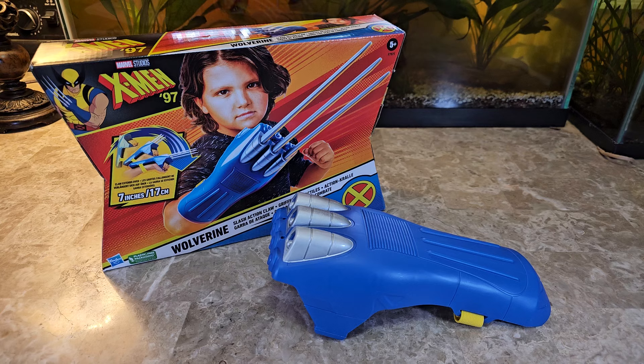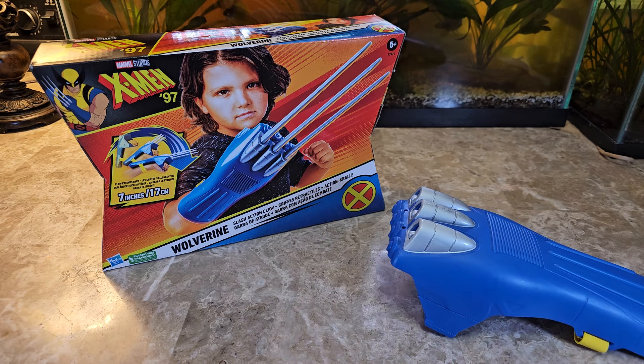Hey guys, welcome back to the channel where we review anything and everything. And today we're going to get into this Wolverine Claw — they're called the Slash Action Claw from the X-Men 97 line.